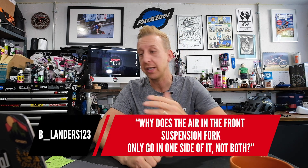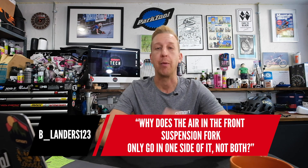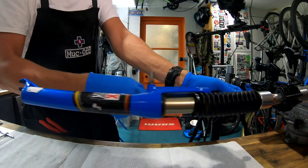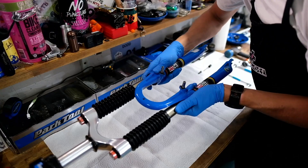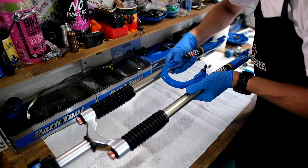First up is from Blanders123: Why is the air in the front suspension fork only going one side and not in both? Early suspension forks used either air or coil springs, but all of them started with the spring mechanism in both legs. That meant there wasn't much room for the damping mechanism, which was quite often very small and very inconsistent because of the sizing.